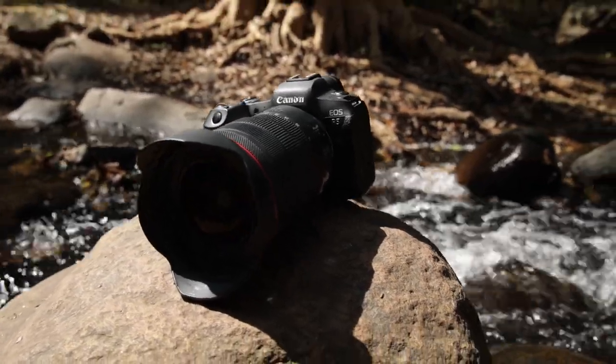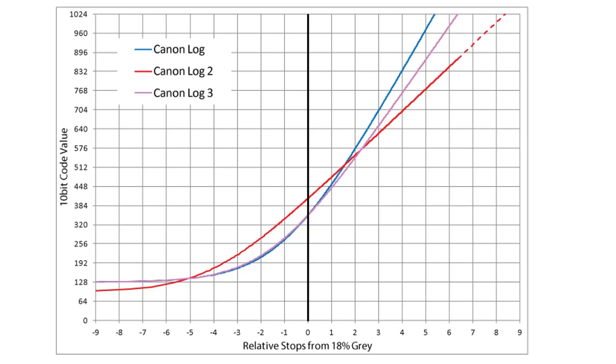Both the R6 and R5 have C-Log as well as C-Log 3. I really like C-Log 3 because it is protected on both ends — shadows don't reach the noise floor and highlights are well protected. The dynamic range may not be as high as C-Log 2, but it is satisfactory for documentary filmmaking, wedding filmmaking, and similar uses.